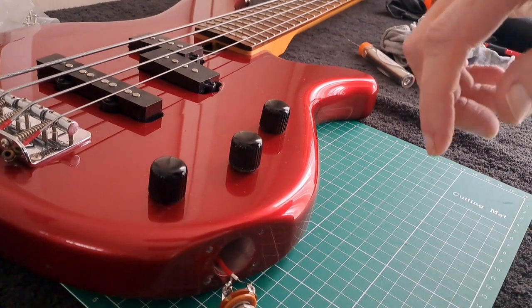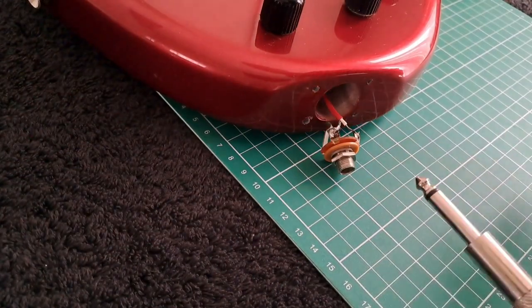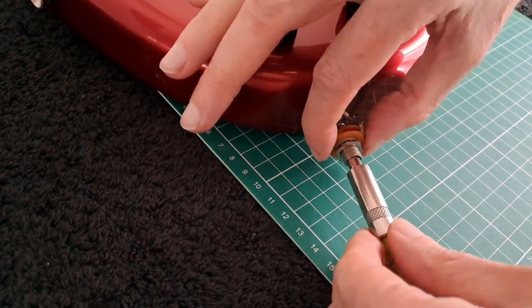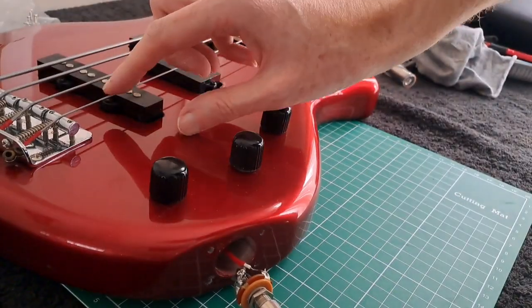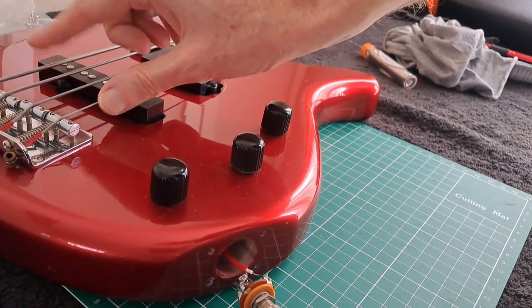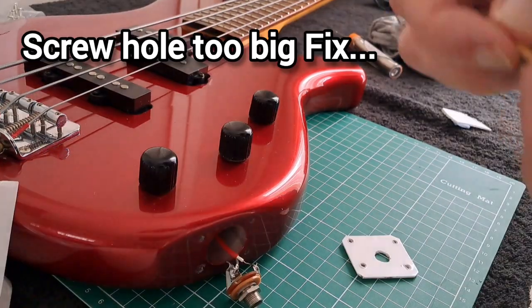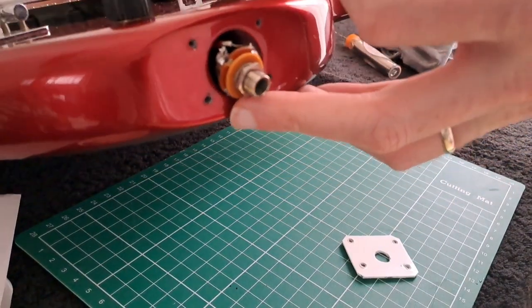That's essentially what it looks like when it's done - those are attached. To test it before putting it all back together, I'm going to put in the cable. Be very delicate if you're going to do this, make sure it's all working - plug on your amp and then perfect.